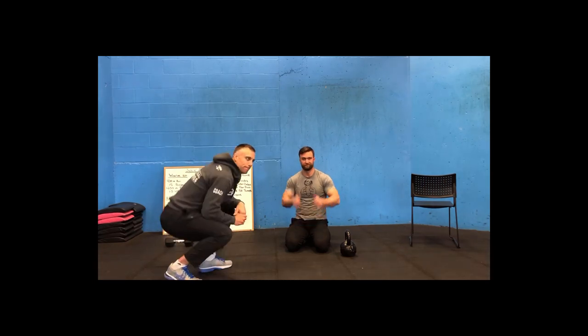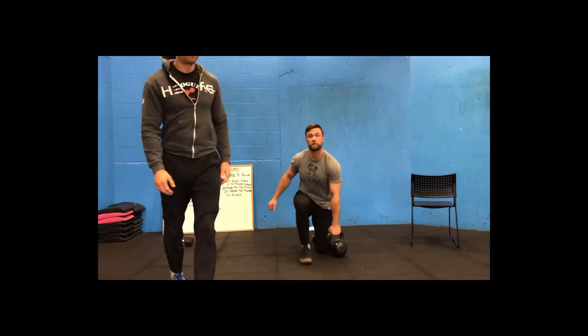That is workout number two — Juicy Pecs and Boulder Shoulders. Go get that pump, enjoy guys. Just remember: if you're not sweating, you ain't trying.